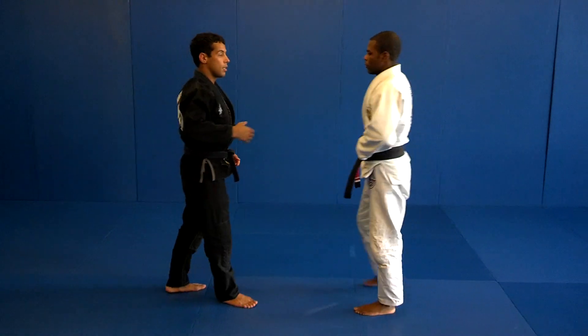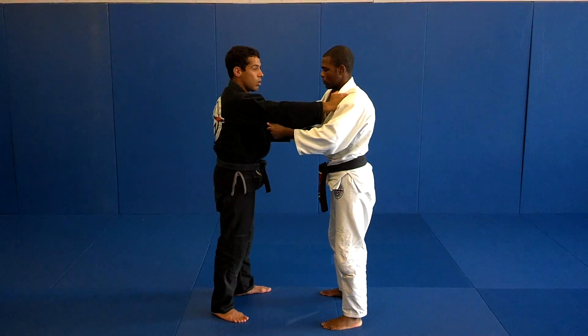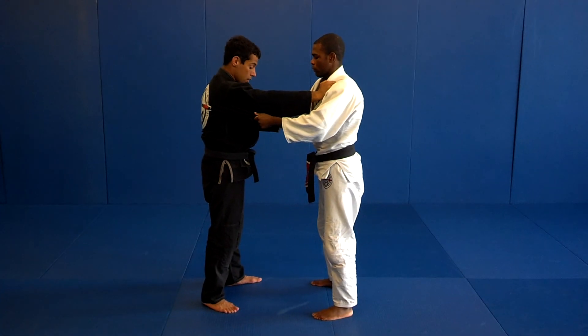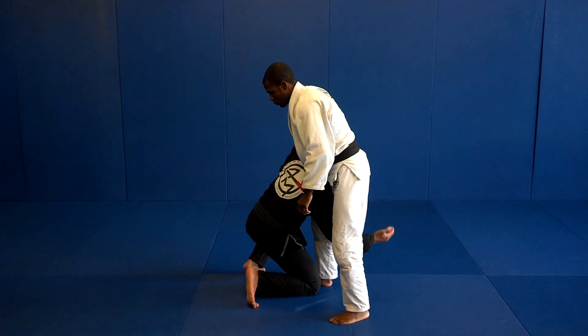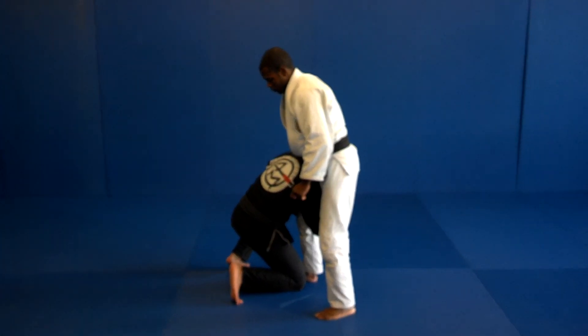And the variation for this — I'm just going to go to one leg, that we call the single leg. I'm going to do the arms the same thing. I'm going to open, drive him in. Now, if I hold this leg, he's going to go to my back.